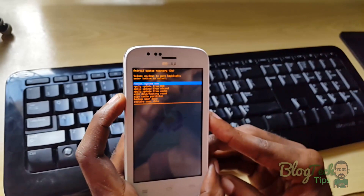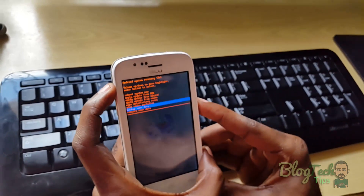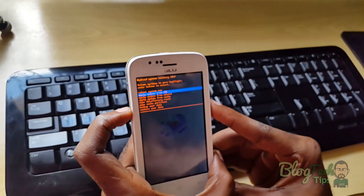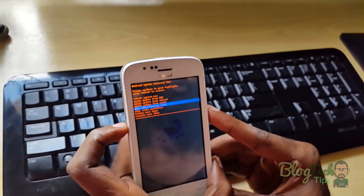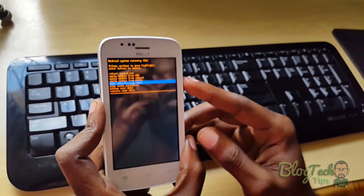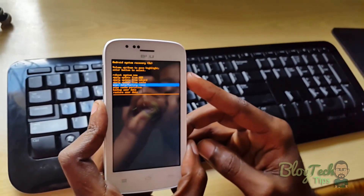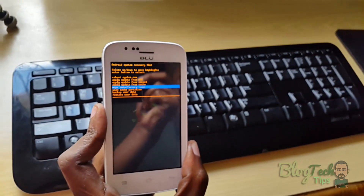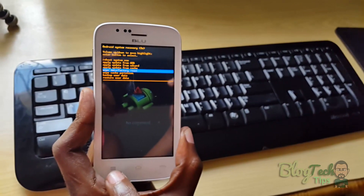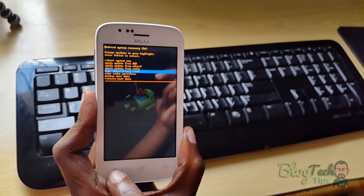To scroll through the menus, you use volume up and down. If you're using another model, the keys can change, but it's usually volume up and down. The first thing I'm going to do is wipe, so I'm going to select wipe and factory reset. Most devices you'd hit the power button, but if you do that here you'll get the Android on its back and nothing will happen. This confuses most people. To actually select wipe and factory reset, look down at the capacitive touch buttons and use the menu button to select.